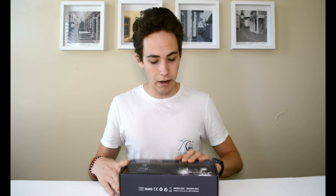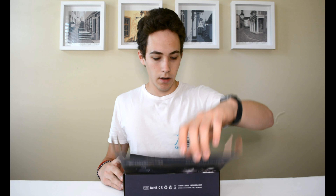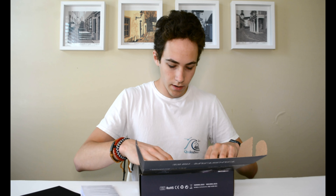So let's open it up. There's padding, instructions, and a little case — cases are always nice to have. Here is the microphone, and these little rubber bits you've been listening to for the first 50 seconds or so is the audio on the camera. Now we're going to start using the audio on this.